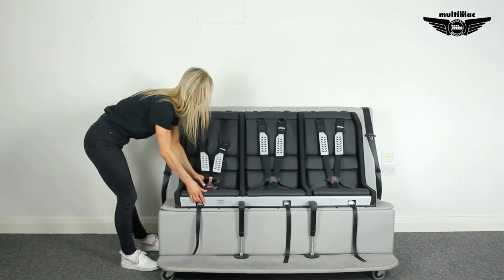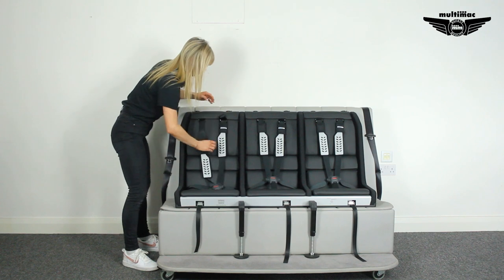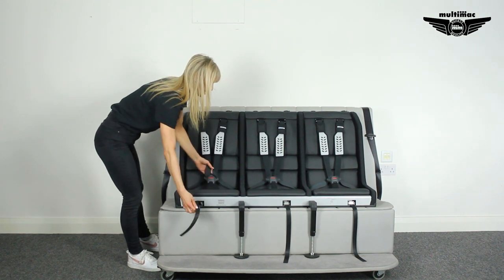So as children grow, it's really instant — you can just keep moving it up to the next level. The five-point harness will take them from 15 months up until they're about 12.